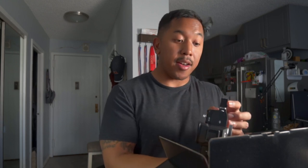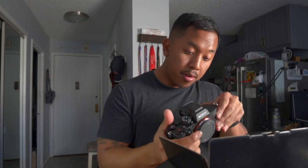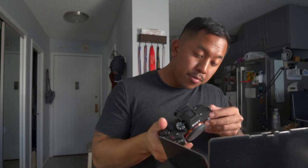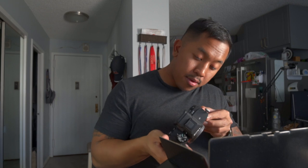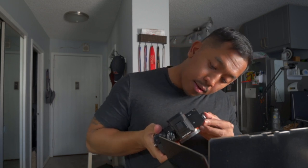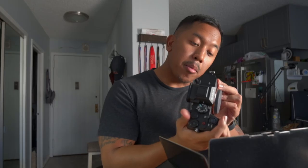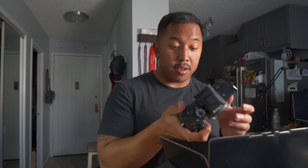We've got a full HDMI — wow, full HDMI port! Headphone jack, mic port for audio, and a multi-purpose port plus USB-C to charge. No battery charger included though.